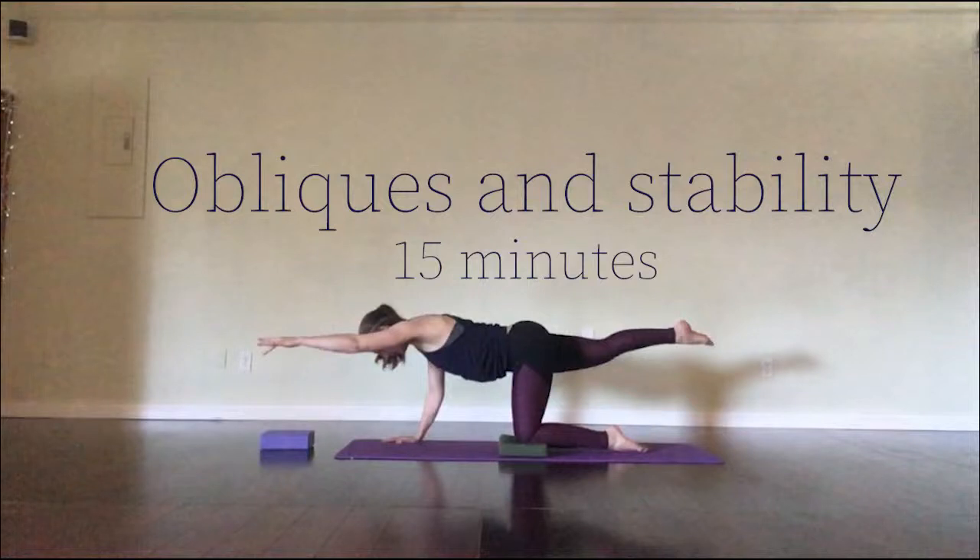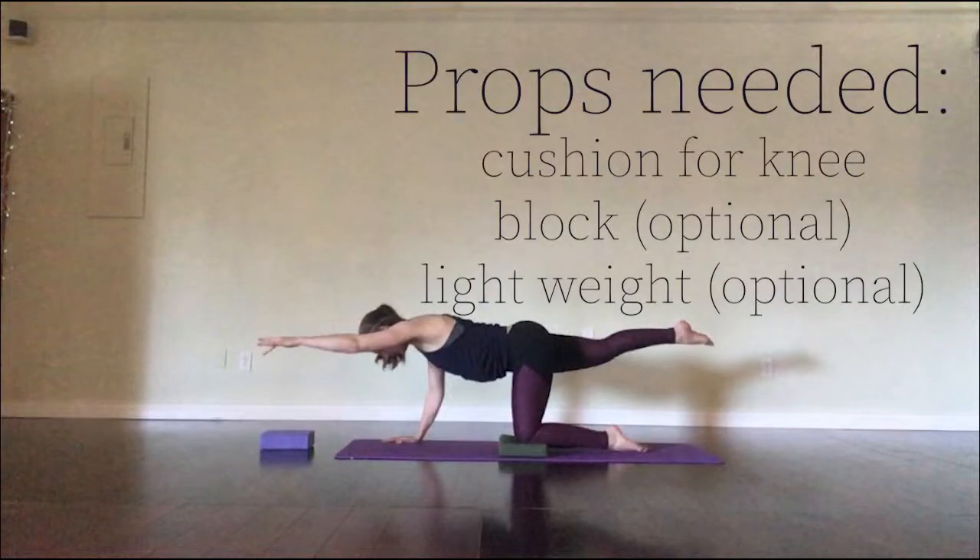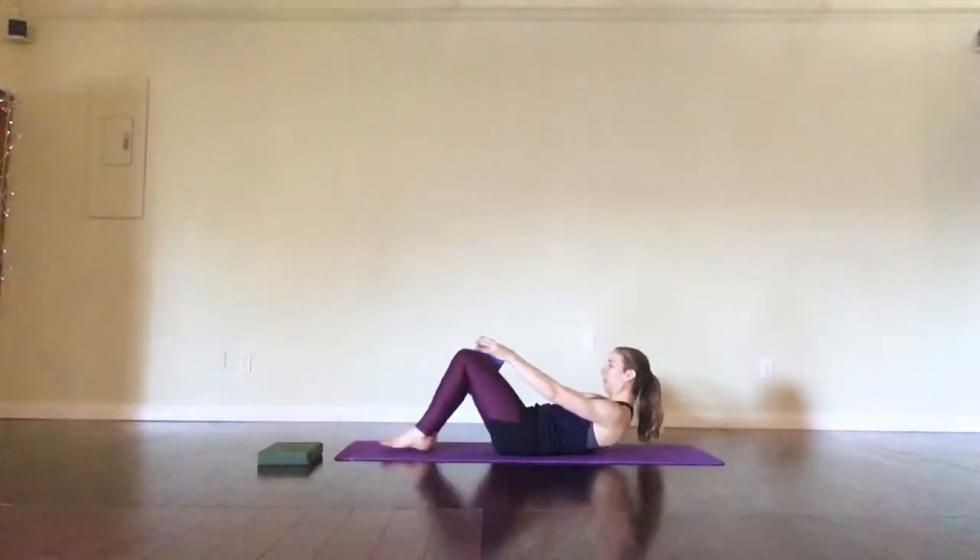Welcome, my name is Georgene. This is your 15 minutes of obliques and stability. Grab a cushion for your knee, an optional block, and a light weight.